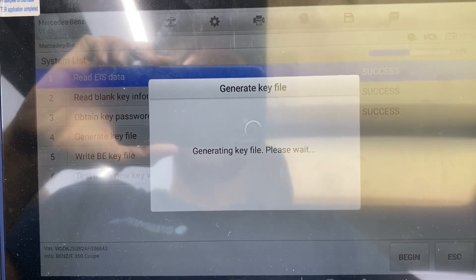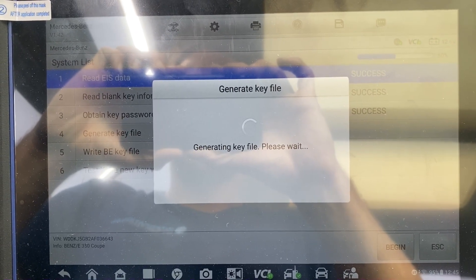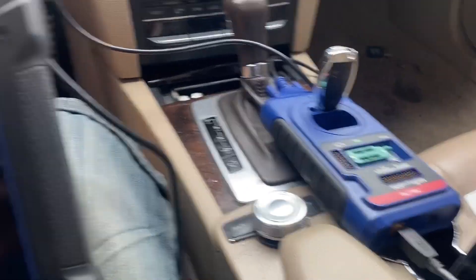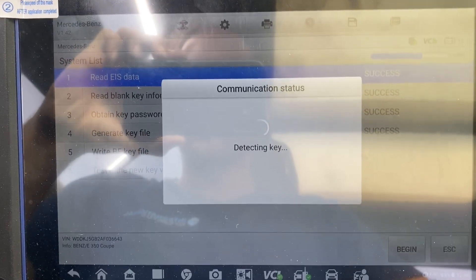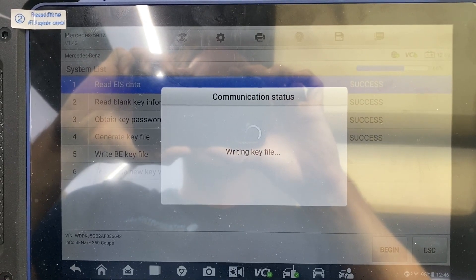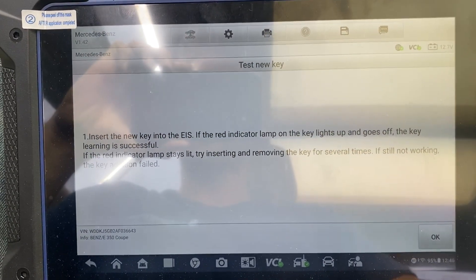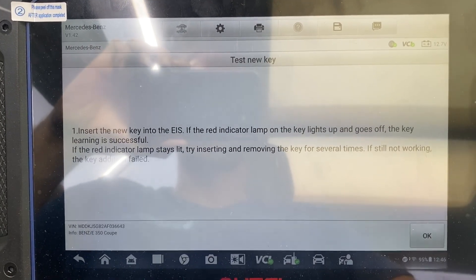We have our blank key in the XP400, we say okay. All keys lost is completed. It's very important that before we try the new key, we re-plug back in all the connections — the fuse and the ELV — before we test the key. I'm going to plug everything back in now.